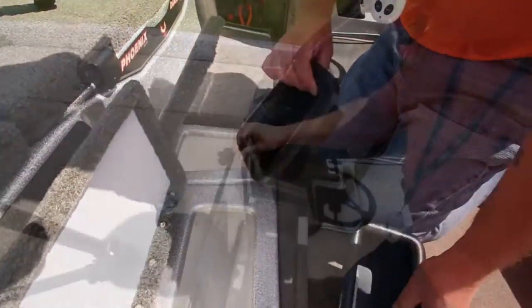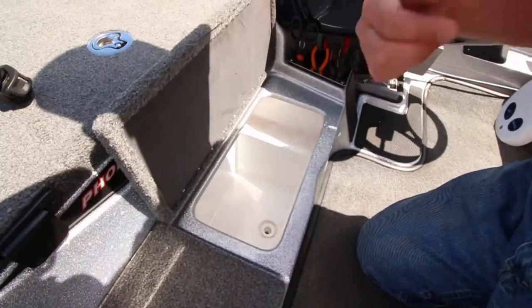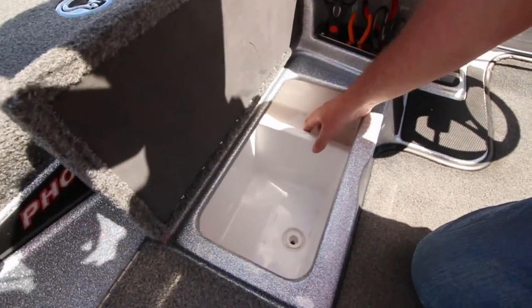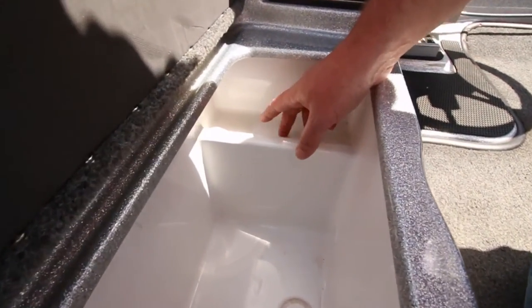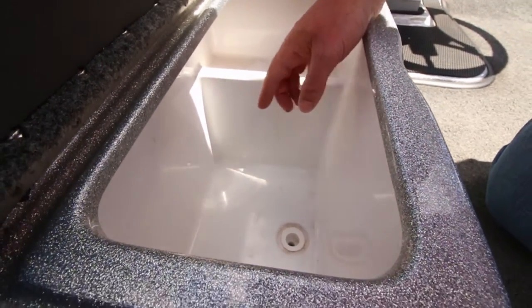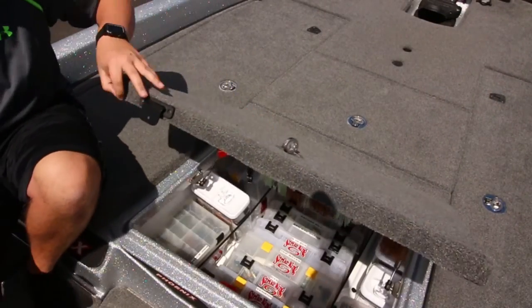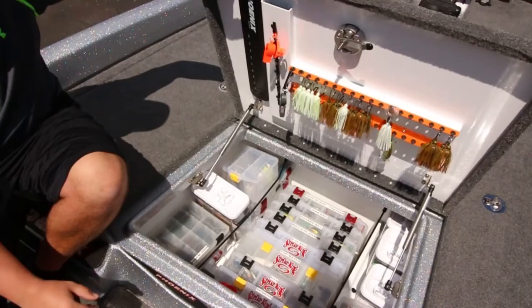There's a nice big oversized cooler, and something we really like on this boat is this side tray here — you can keep all your sandwiches up here so they won't go down in the ice and get all soggy. Keep them up here nice and cold.